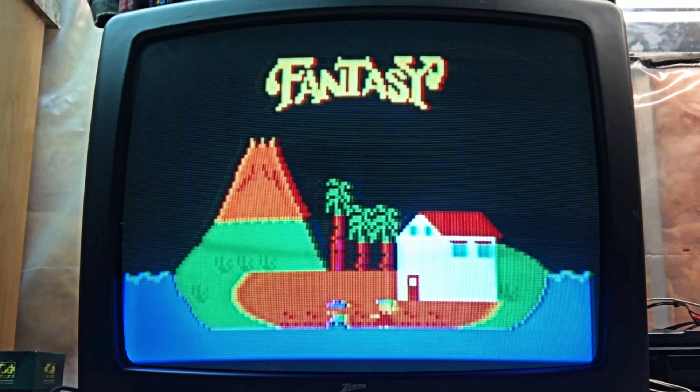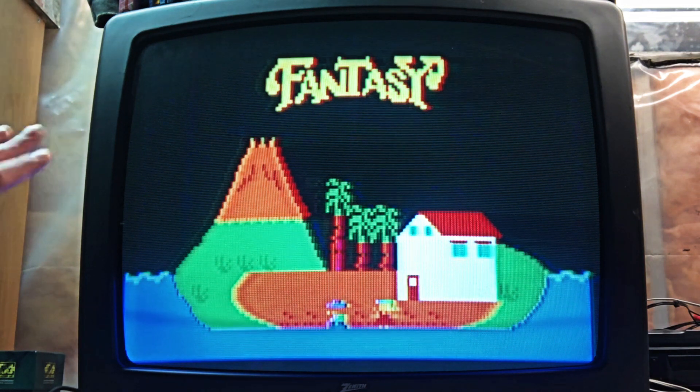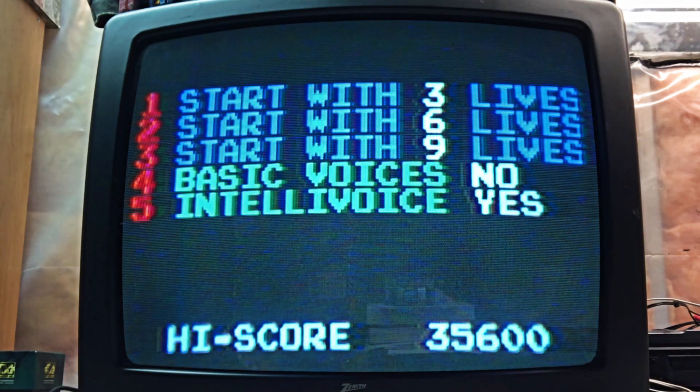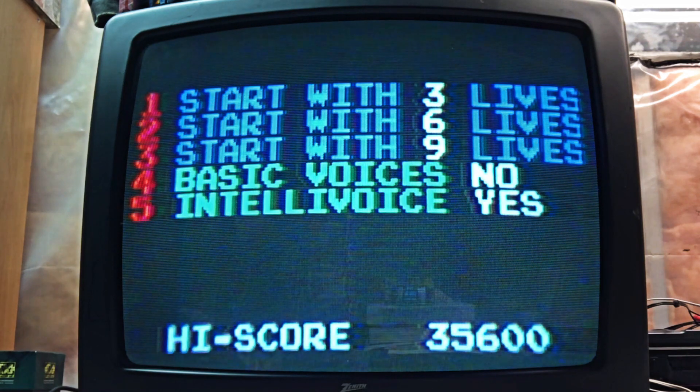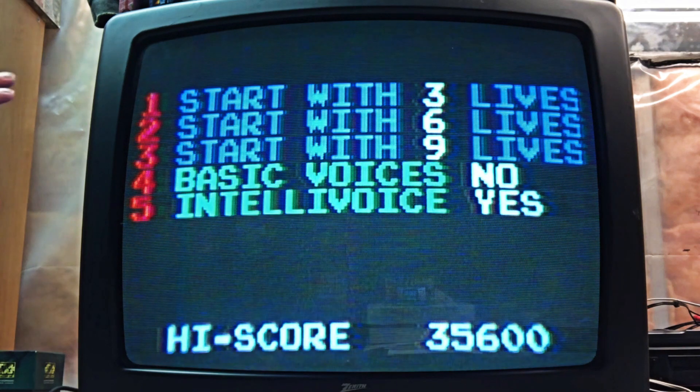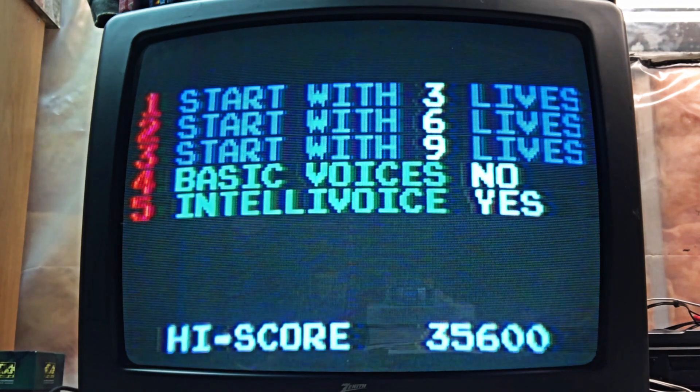Okay, so now I've got the game booted up. You can see we have a nice attractive start screen here - I'm pretty certain the arcade looks identical on its own start screen. We've got our characters: that's Tom there, and I think her name is pronounced Cherry or Sherry, I'm not sure. You get to choose your lives: three lives, six lives, nine lives. I'm going to go with nine lives because this game can be pretty brutal. You also have an option for voices - if you don't have the Intellivoice hooked up, you can go with basic voices, which are actually pretty decent. The Intellivoice is obviously the best route if you have it.